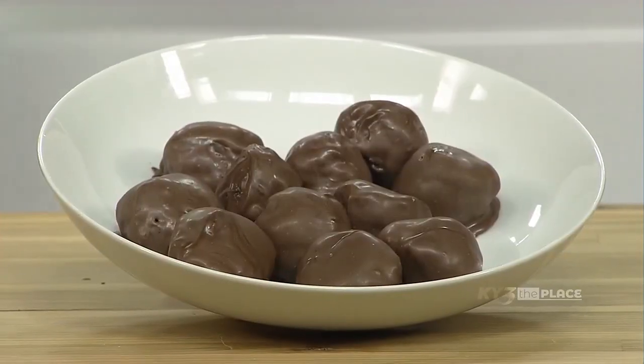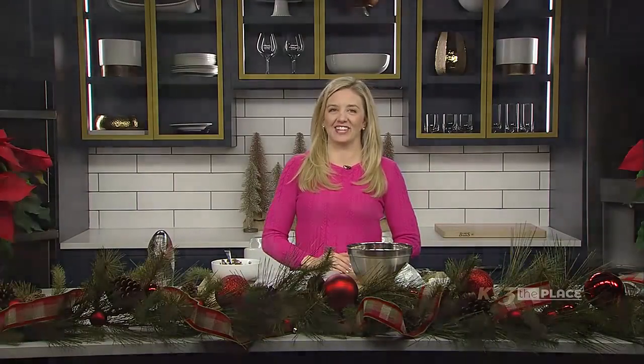Hey there everybody, tis the season for making some Christmas candy, and we are going to make one of my favorites. We are making Oreo truffles on the show today, so let's go ahead and get started.